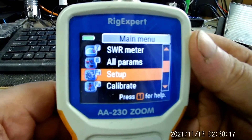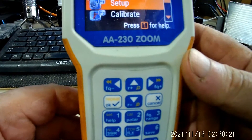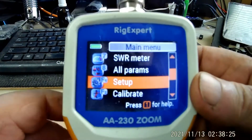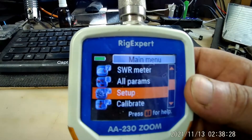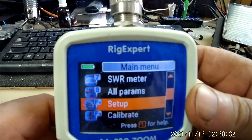Here's what we have — this is a Rig Expert AA-230 Zoom. It's an antenna analyzer. It does just about everything. It's definitely a good unit. I bought it about two years ago.